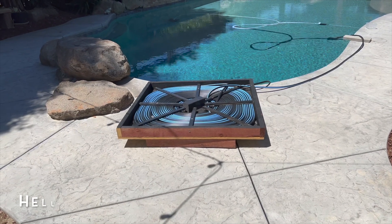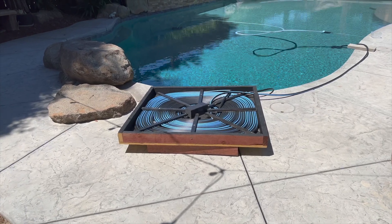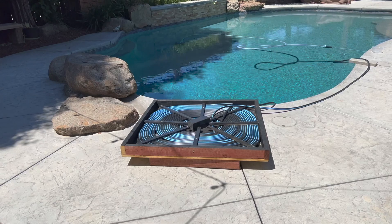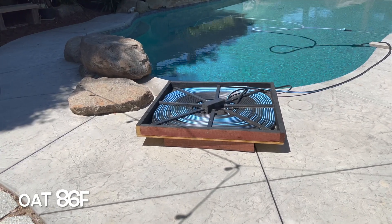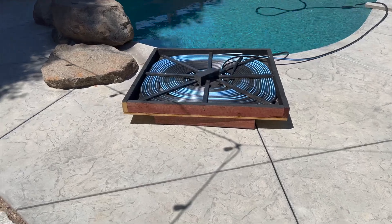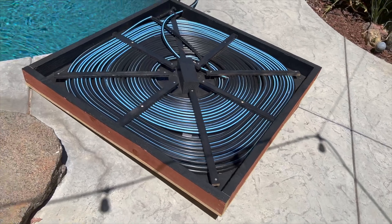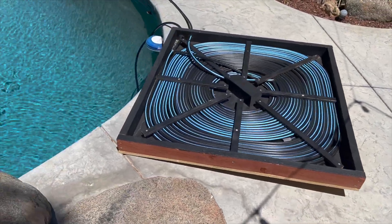I'm trying to get the temperature of the pool up just a little bit, especially in the evening. Here in the Central Valley in California it's warm — right now it's like 86 degrees at noon. The pool is normally around 79 to 80 degrees, so I made this homemade solar panel.